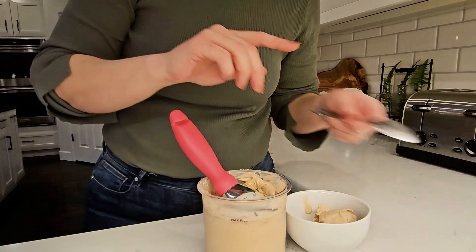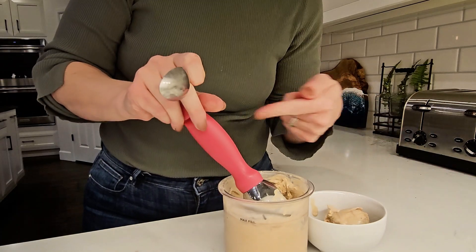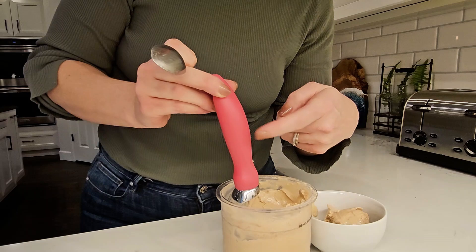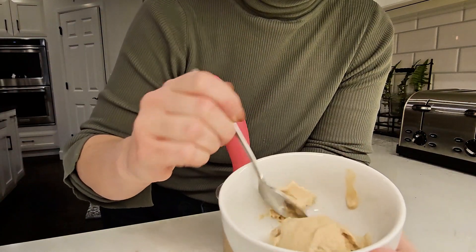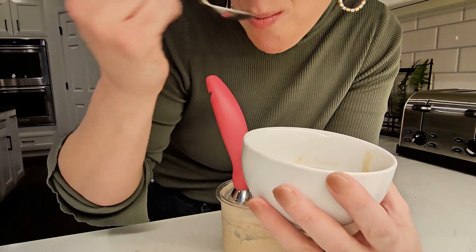And if you're wondering what ice cream I'm eating here, that is a homemade pint decaf espresso ice cream straight from the Ninja Creamy. If you don't know, you gotta know.